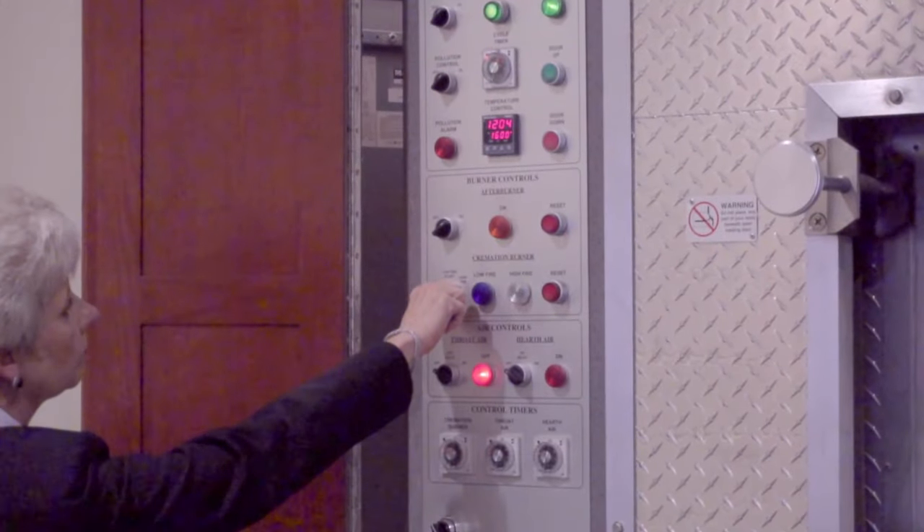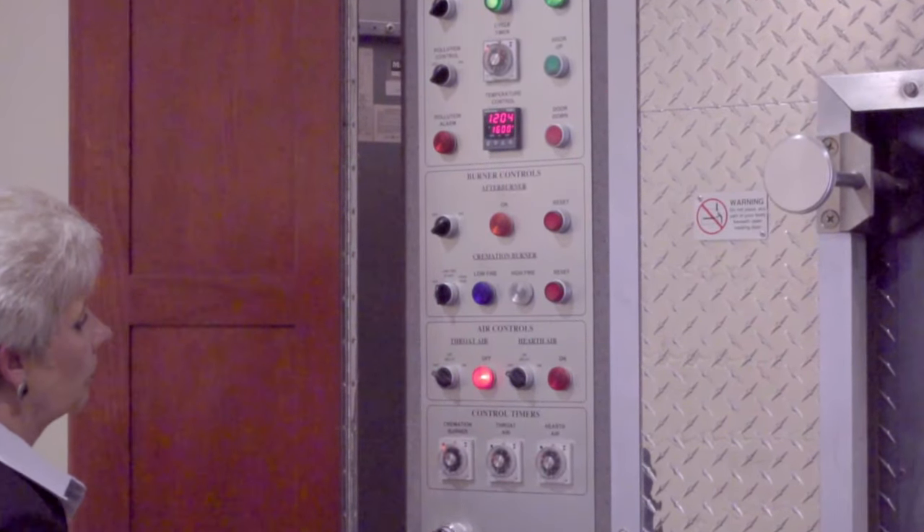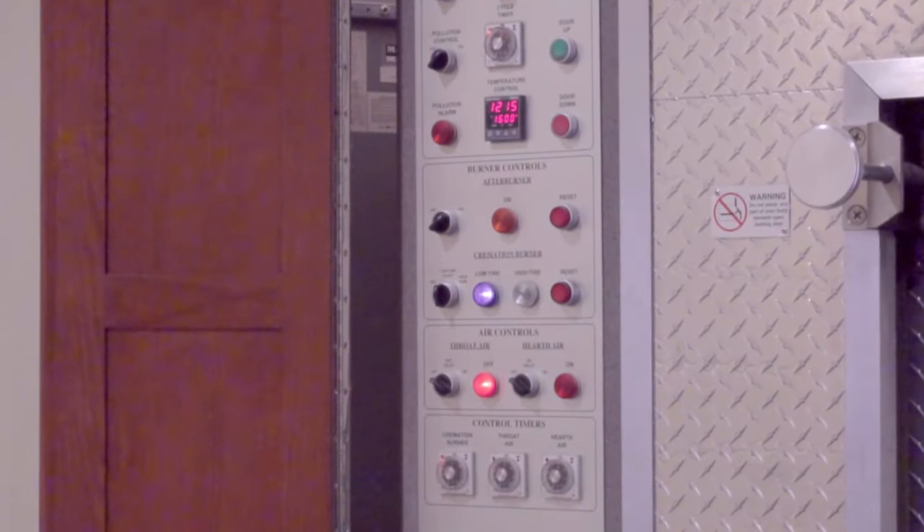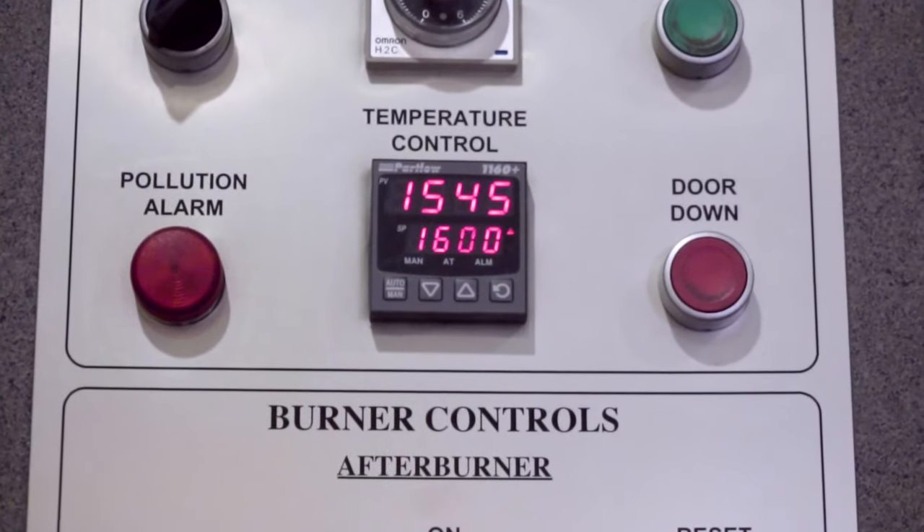Small adjustments will be made to ensure that all inputs of heat and air are running at optimal performance. Within 20 minutes, the cremation chamber will have reached its highest temperature level.